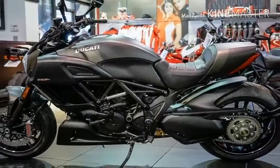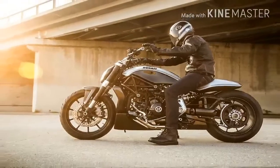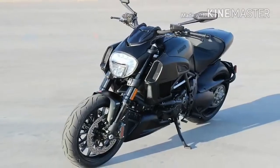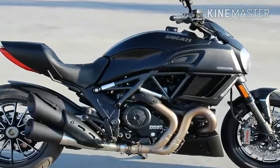Passively over-square, the engine runs a pair of 106mm x 67.9mm cylinders with superbike piston crowns that help shape the combustion chamber and drive the compression ratio up to a hot 12.5:1. Dual spark heads create separate flame fronts to improve efficiency and reduce emissions.